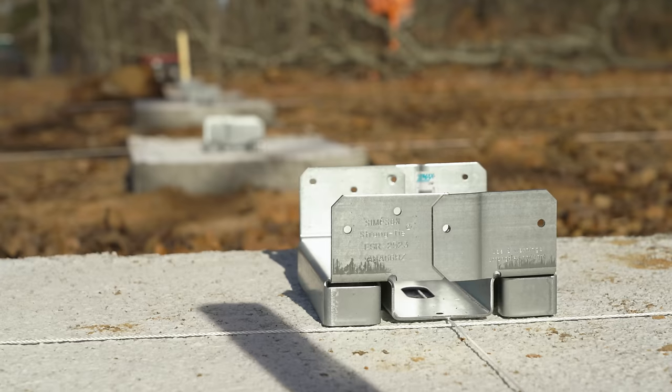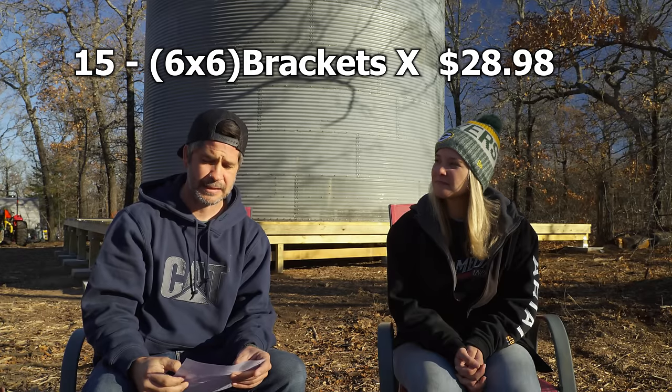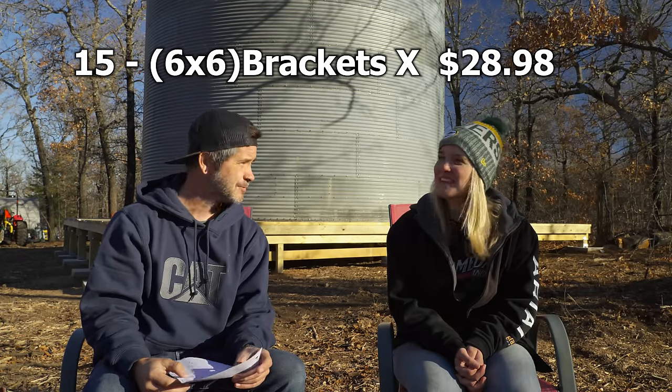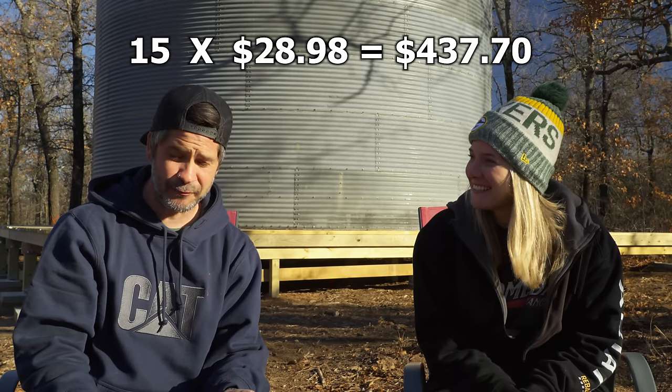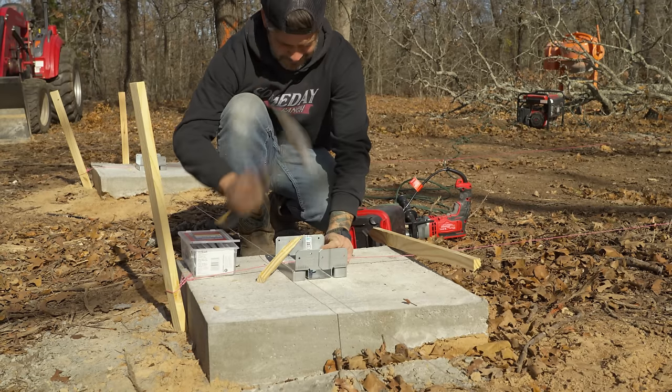It's tedious but you can get it done. We let the concrete cure for over a week before we did anything, and it takes 28 days to get to full strength. Then to anchor our six by six posts, we bought six by six brackets that go on top of the concrete — you drill holes and put anchors inside. We bought 15 of those brackets at $28.98 each, which ended up being $437.70 just for 15 brackets. We spent more on brackets than we did on concrete and rebar — this is crazy.